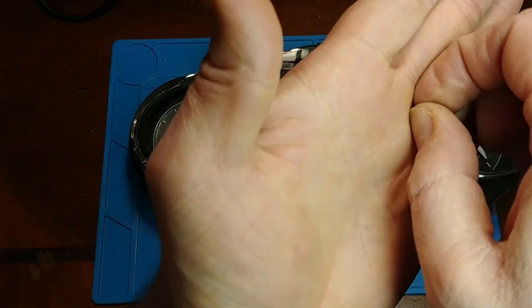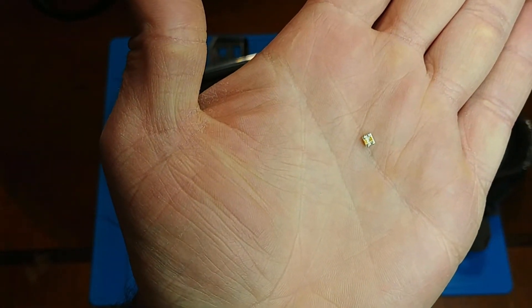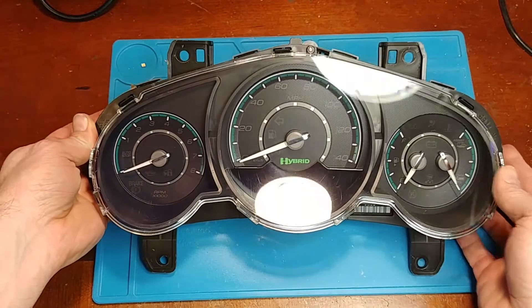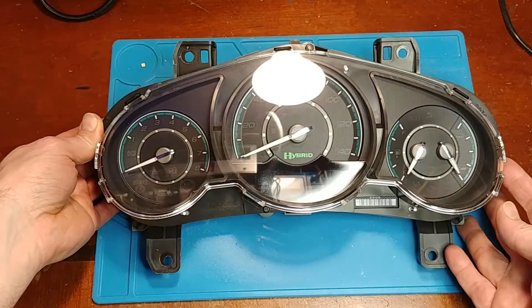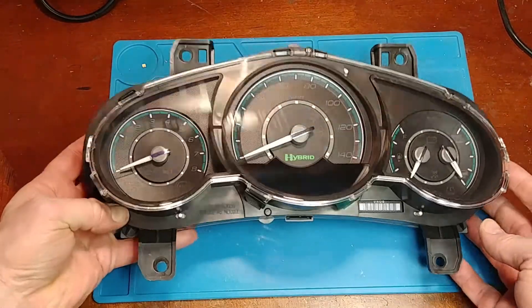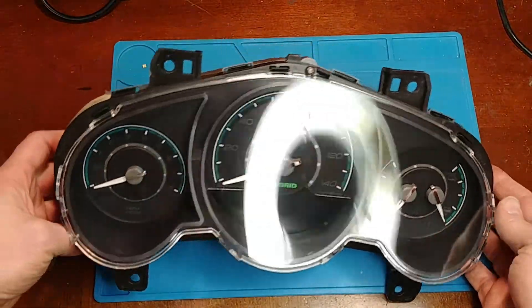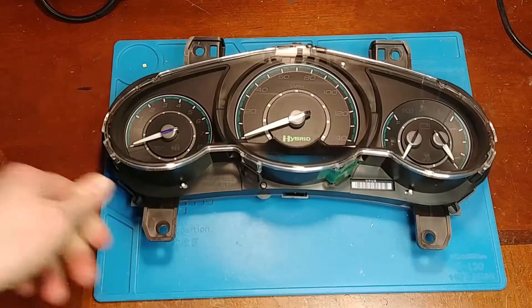Here is the dud — you can see it's got the four pads on the bottom. As far as taking apart and putting back together these clusters, it's the same as the older GMs: mark your zero needle point, minimize the motor first, mark it, and put the needle back in the same place. Be careful not to push the needle down too far — I've seen people bring me clusters that aren't working because they pushed the needle down so far it drags on the face and can't move. Anyway, that's it for this video, thanks for watching.